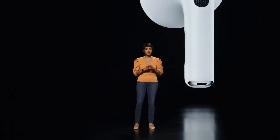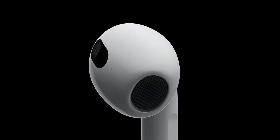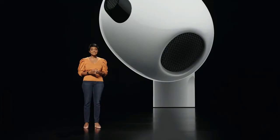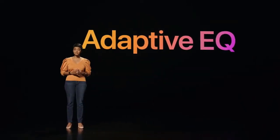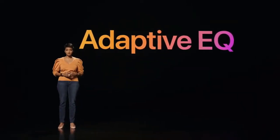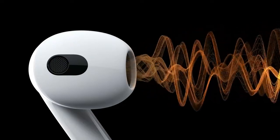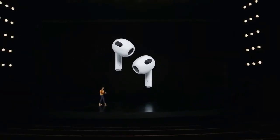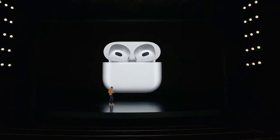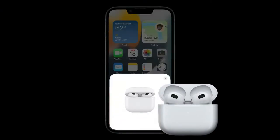Perhaps the most exciting design update is improved durability — before, only AirPods Pro offered sweat and water resistance. Like all Apple's AirPods beside the AirPods Max, the AirPods 3 come in a classic white color with a case. Speaking of the case, it supports wireless and MagSafe charging, though it also offers a Lightning port.